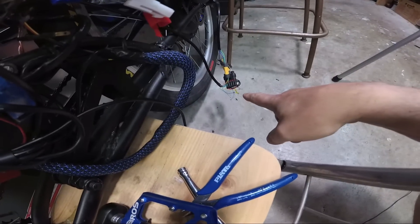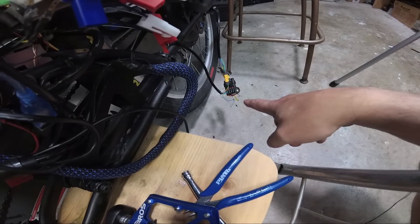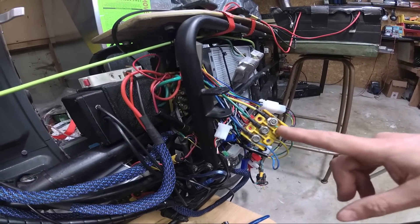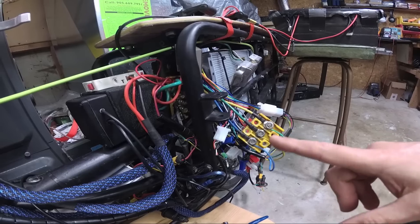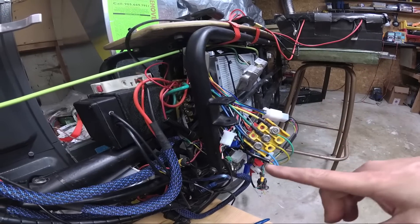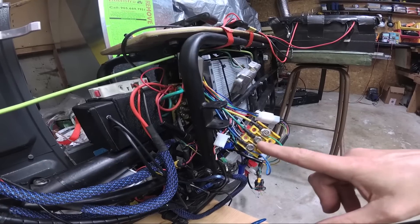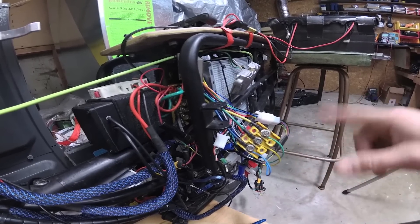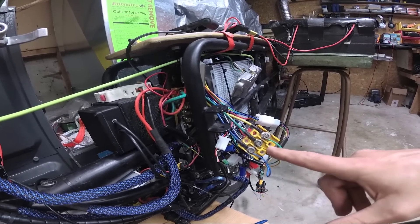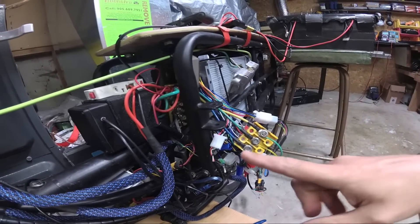Then I went down to the hall wires and started monkeying around with those. It was in reverse but it was smooth, so I knew I basically needed one of these reversed. It's different for all motors, but if you do it enough you'll find that each motor has a color I like to call the neutral color. For this one, blue goes to blue no matter what — switching the other two changes the direction of the motor but blue will always remain blue to blue. My front motor has yellow to yellow as its neutral. There's always one wire that's the same color.